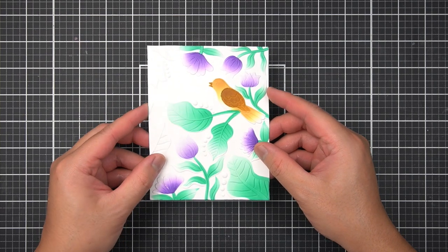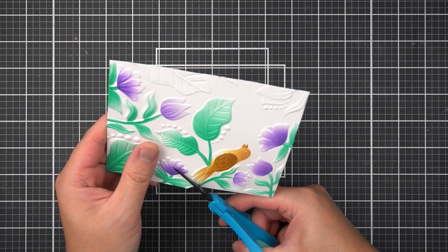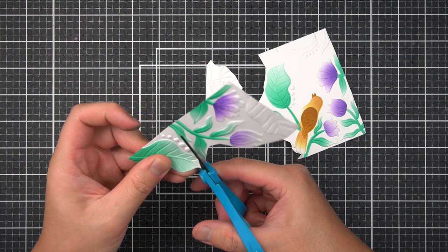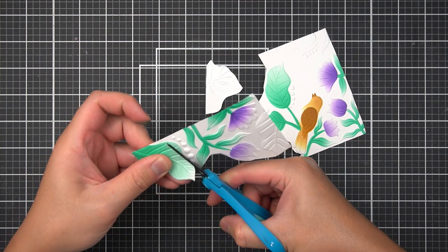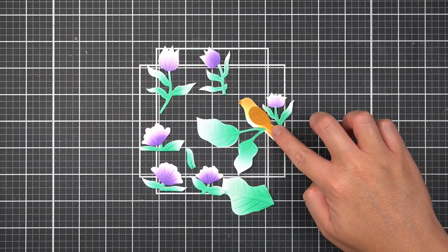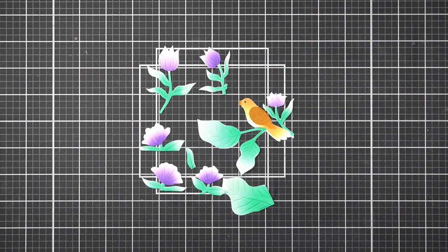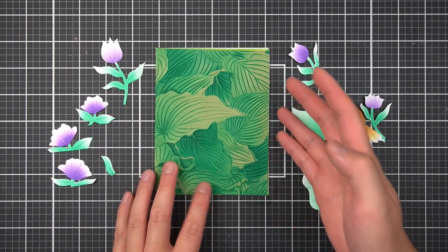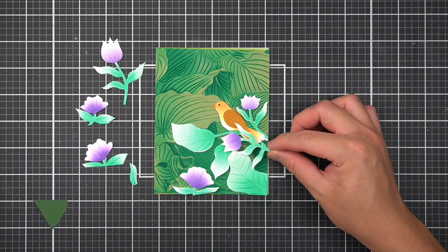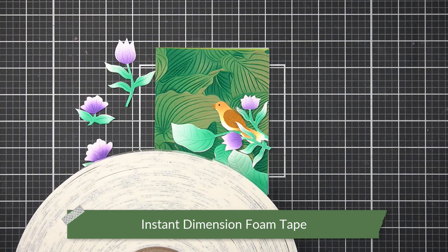I'll only be using pieces of this panel to assemble my card, so I need a good pair of fussy cutting scissors. I fussy cut each of the stenciled and embossed images to start building my scene. Now that all pieces are fussy cut, I use a Jet Black Altenew Artist Marker to fill in the embossed eye of the bird. Then I start assembling all pieces onto my Hosta background, which I've already glued onto a folded notecard base, changing up the arrangement slightly and gluing pieces down with instant dimension foam tape.